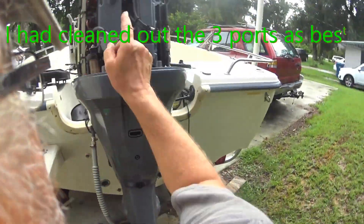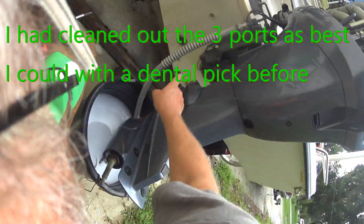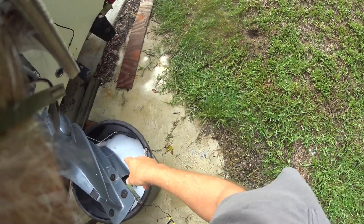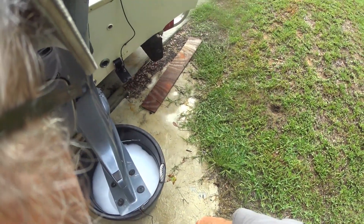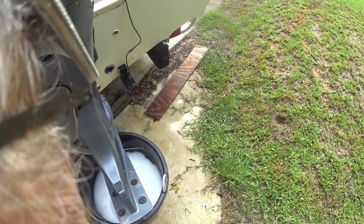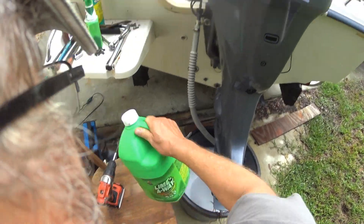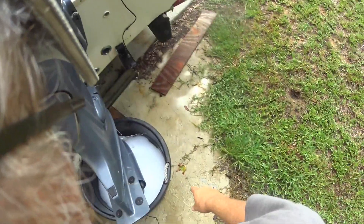I've got brand new zincs in on all three positions. I'm going to replace this zinc here and clean the one down there since there's still a lot of zinc left on it. Thanks to the internet, I saw people giving their whole engine a bath in Red Lime. Red Lime is supposed to be the best, but it costs $28 a gallon plus $28 to ship, so I went to Home Depot and got a gallon of Lime Away — it may be only 10% as strong, but as you can see, it's working.